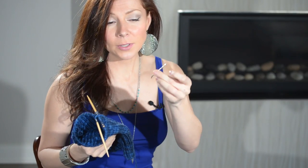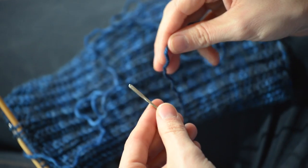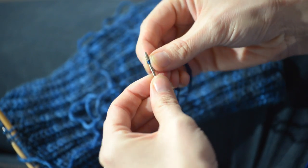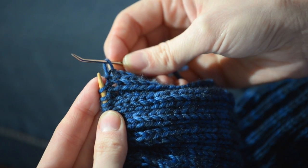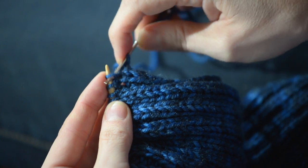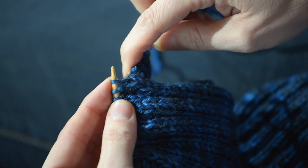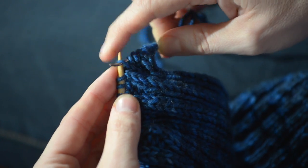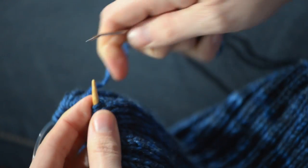Then take a darning needle, cut your end, thread it onto the needle, run it through all the live stitches, and cinch it up, and weave in your tail on the inside of the hat. All you need is a darning needle, which you can get at virtually any craft store. Cut your end leaving about a yard, thread the yarn onto your darning needle. We're going to scoop up each stitch with our darning needle while taking it off the knitting needle. Make absolutely sure you capture each stitch, otherwise it will unravel all the way down your hat — we don't want that! Do every stitch all the way around; when your darning needle fills up, pull the yarn through and keep on trucking.